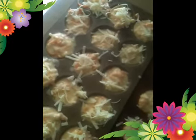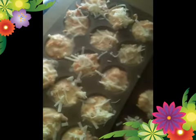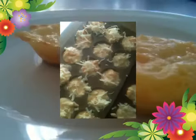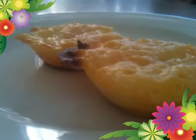Spoon into a greased muffin pan and sprinkle a little extra grated cheese over the top. Then bake in a very hot preheated oven for about 12 to 16 minutes. Delicious puffy cheese and carrot muffins.